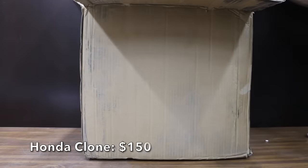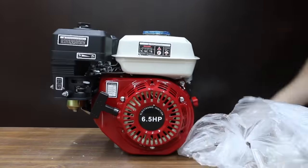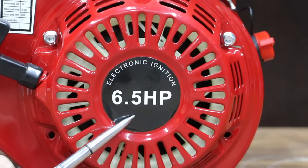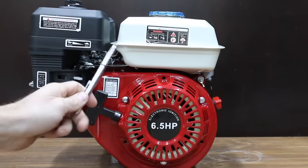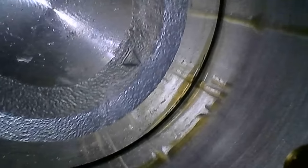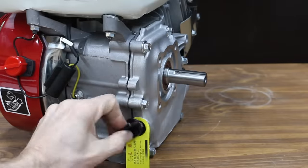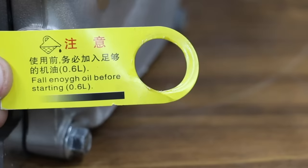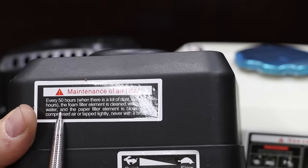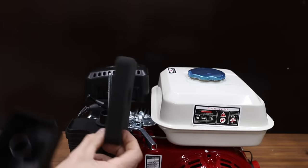So why spend $400 on a Honda motor when you can buy this knockoff for around $150? In the motor's description, it references the GX160 gasoline engine and claims to make 6.5 horsepower just like the Honda motor. It even comes painted in the Honda colors of red and white. The knockoff Honda references a paper filter, and unfortunately mine did not come with one. The foam filter that did come with the engine is just not going to do a very good job of keeping dirt outside of the engine.